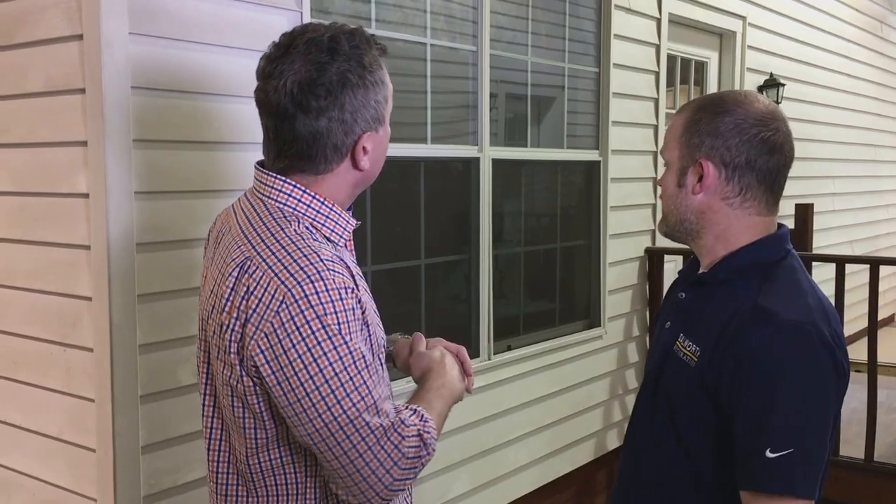Well hello everyone, I'm Brad and we're here with Nick from Dalworth Restoration and we're standing in front of — what is this place, like a lab or something?